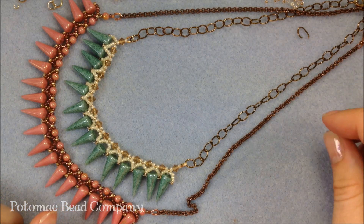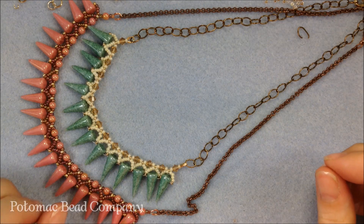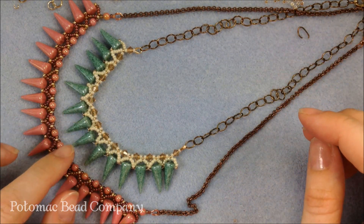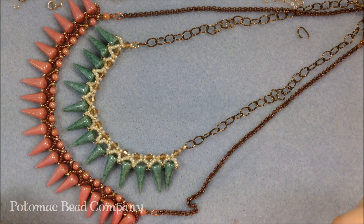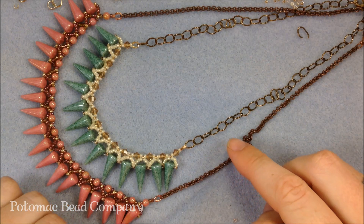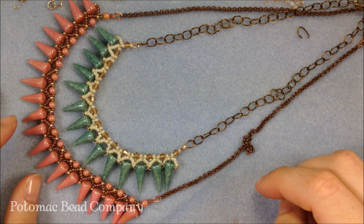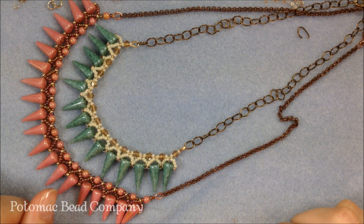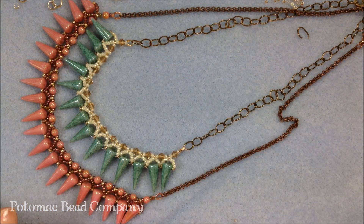If you've bought spikes and aren't sure what to do with them, hopefully this gives you some ideas. If you haven't bought them, you can buy them at our bead stores — check out the locations at PotomacBeads.com. If you can't get to a physical location, you can shop online at TheBeadCo.com. You can also follow us on YouTube for regular project updates and on Facebook to share your creations and ideas. Thanks a lot for watching and enjoy this fun icicle necklace!